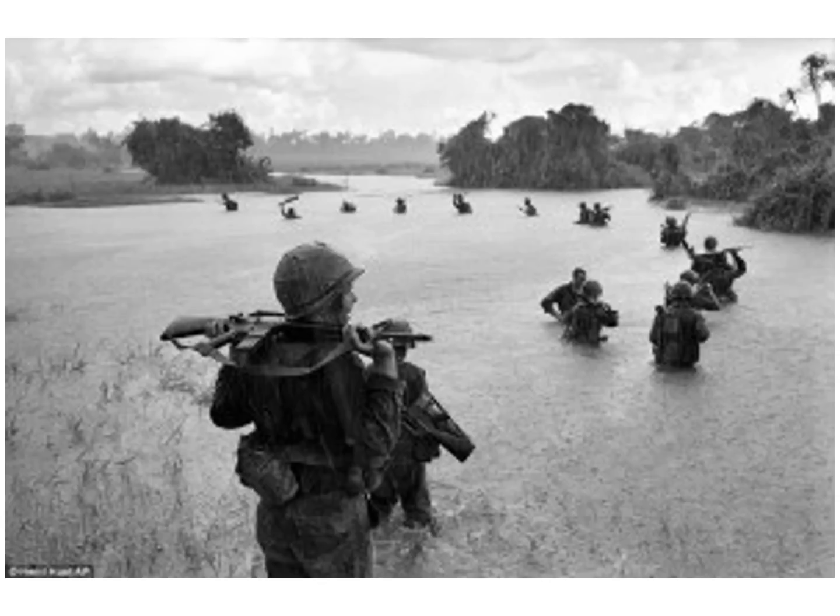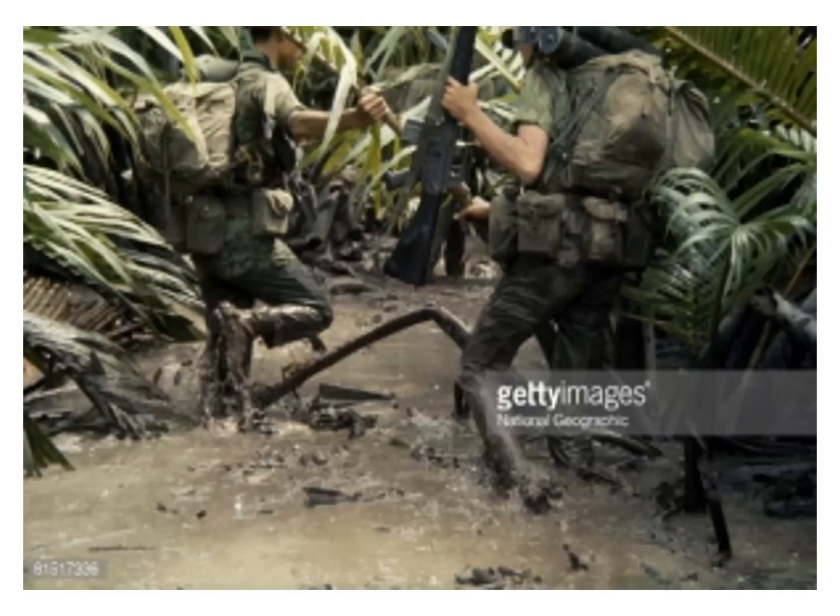Annual rainfall is substantial in all regions and torrential in some, ranging from 47 to 118 inches. The average annual temperature is generally higher in the plains than in the mountains and plateaus. Temperatures ranged from a low of 41 degrees Fahrenheit in December and January, the coolest months, to more than 98.6 degrees in August, the hottest month. Humidity is always high and near 100%.